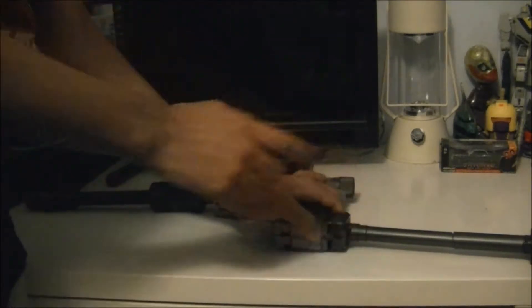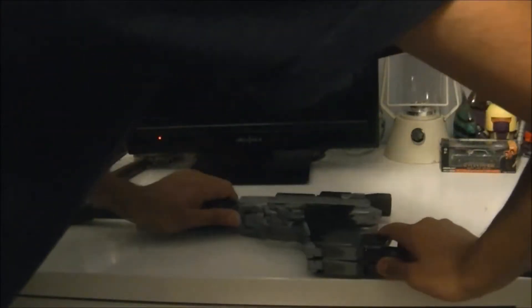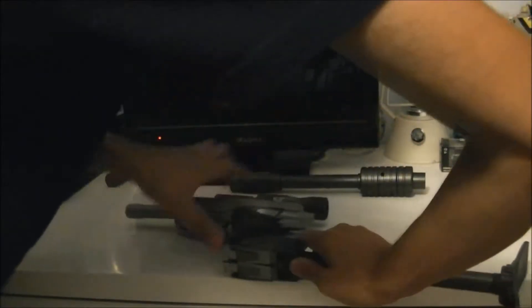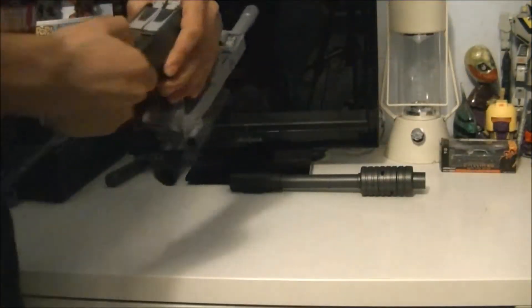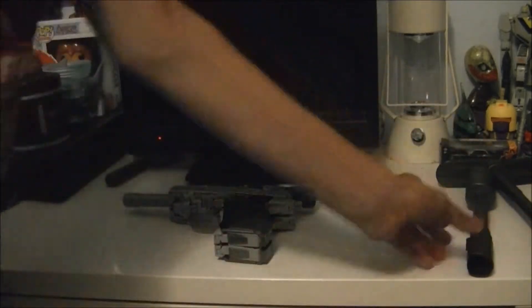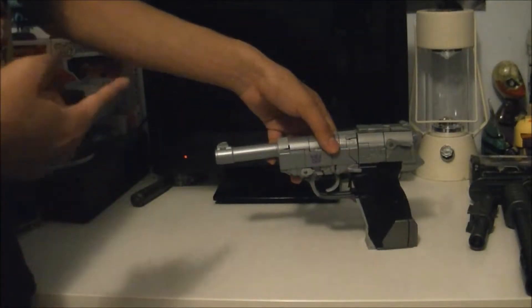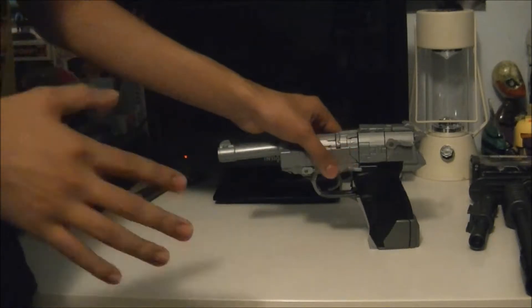Due to just how this thing transforms, I'm amazed they even got it like this at all. Let me take off the silencer first, then we'll move those aside and I'll take off his fusion cannon, and I'll transform this off camera.